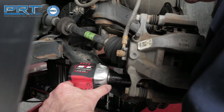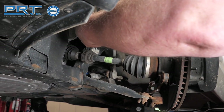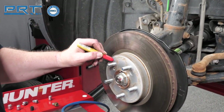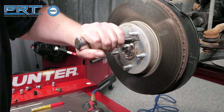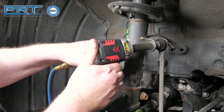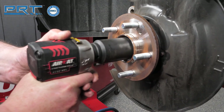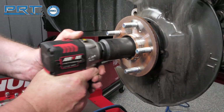Remove the caliper bracket bolts and hang the caliper bracket off to the side. Mark the rotor and stud so the rotor is indexed to the flange. Remove retaining screws. Disconnect the upper stabilizer link from the strut. Remove the axle nut.